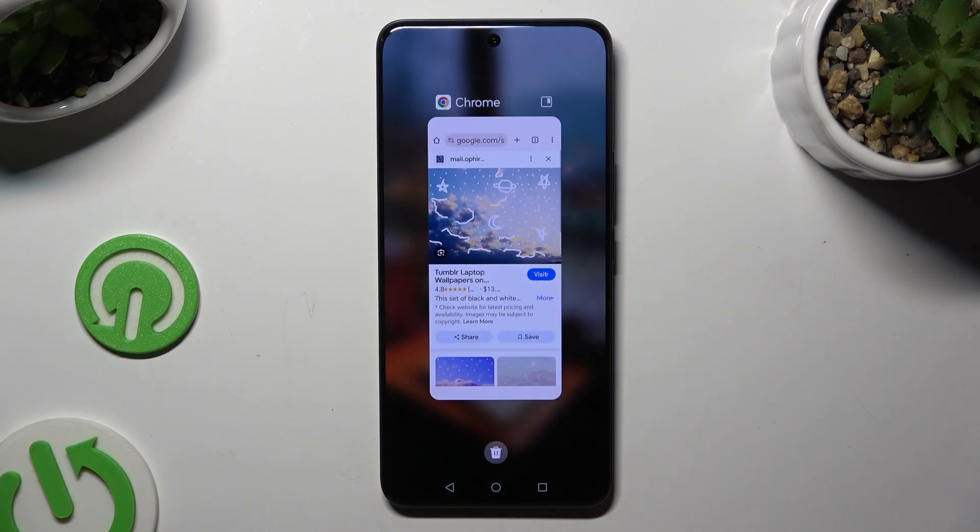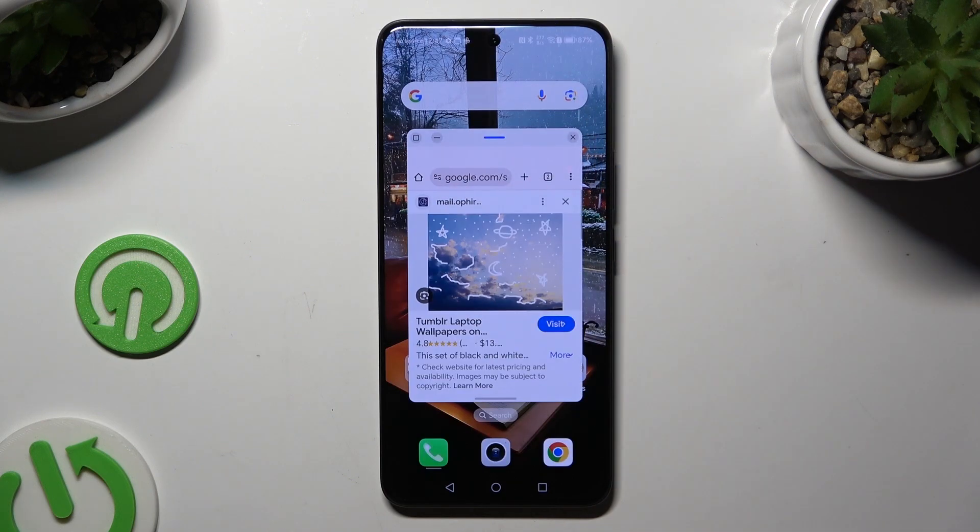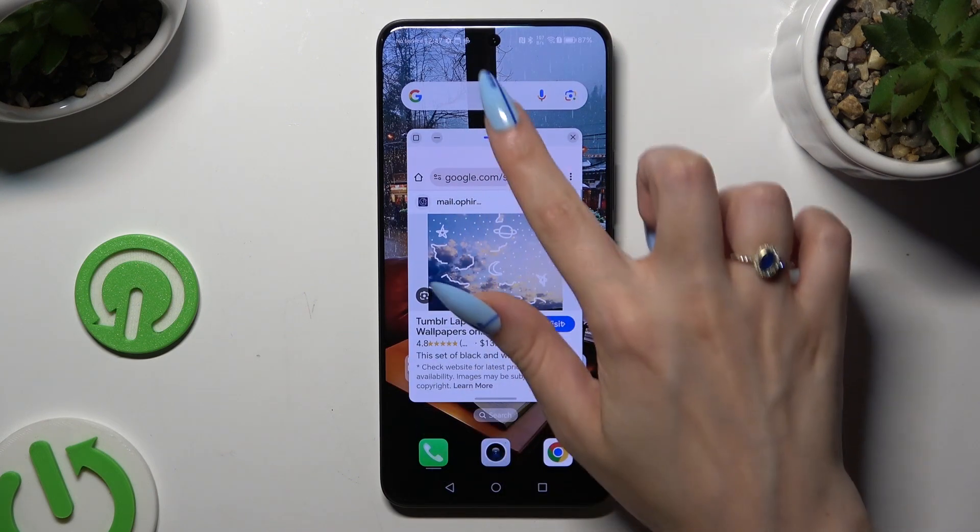Then open it as a floating window, thanks to this icon at the top right corner, and tap on the second app.